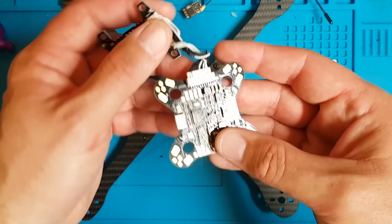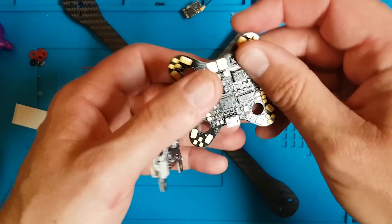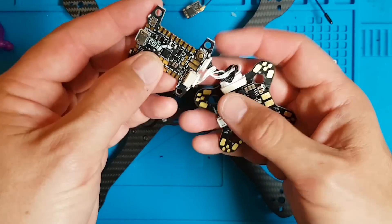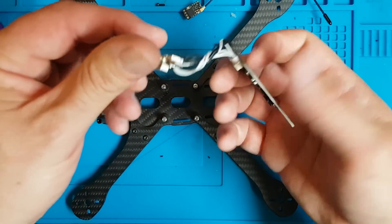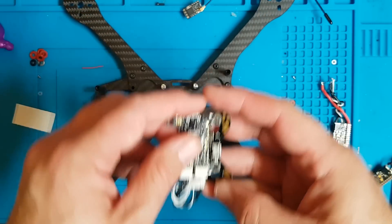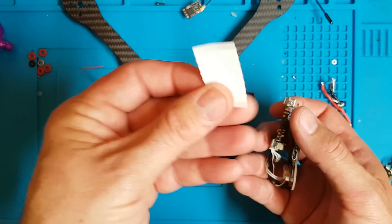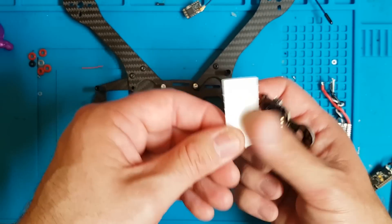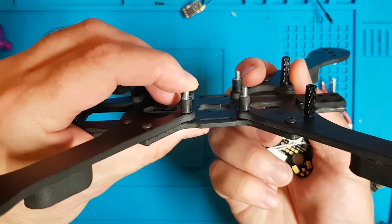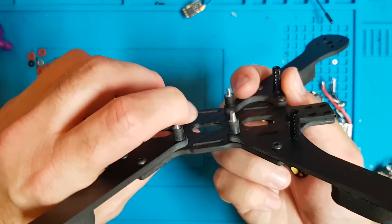We're going to start off with a Wolf PDB. This is the V2 version, noted by the little writing there. We've got a KISS V2 board, and it's wired like so. The Wolf PDB comes with sticky-back tape to attach it to the frame, and also comes with four rubber screw standoffs — soft mounts, whatever you want to call them.